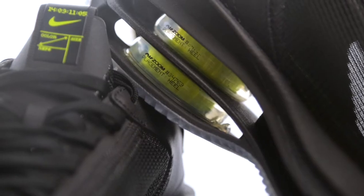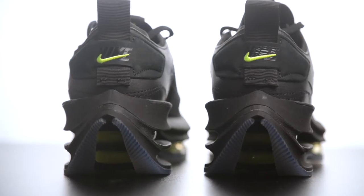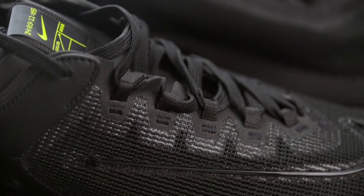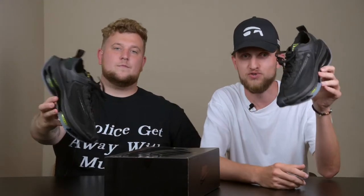Will these shoes be good for running? What is up everybody? Nick and Matt here with Swap to bring you another shoe review. Today we're here to take a look at the new Nike Zoom Double Stacked.